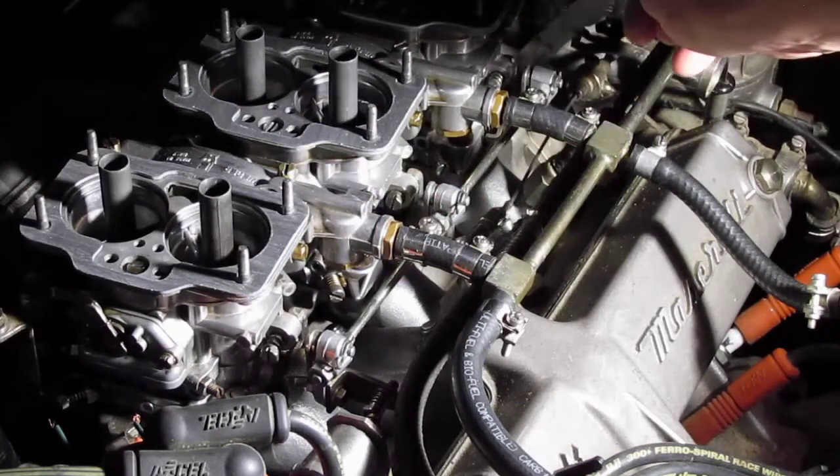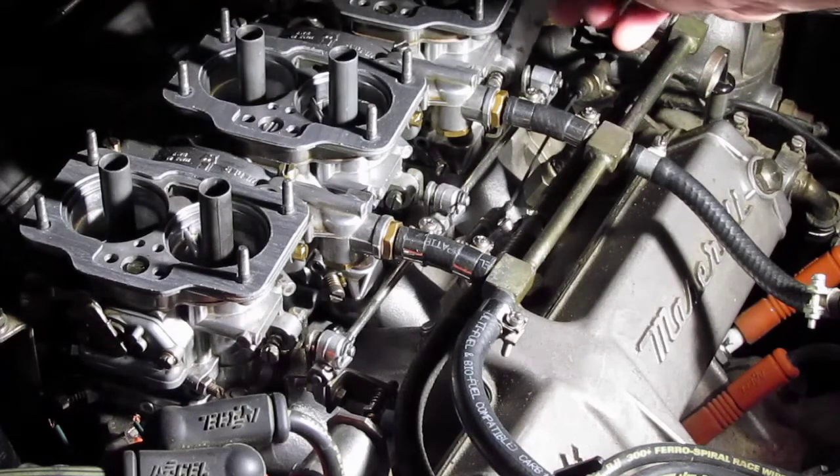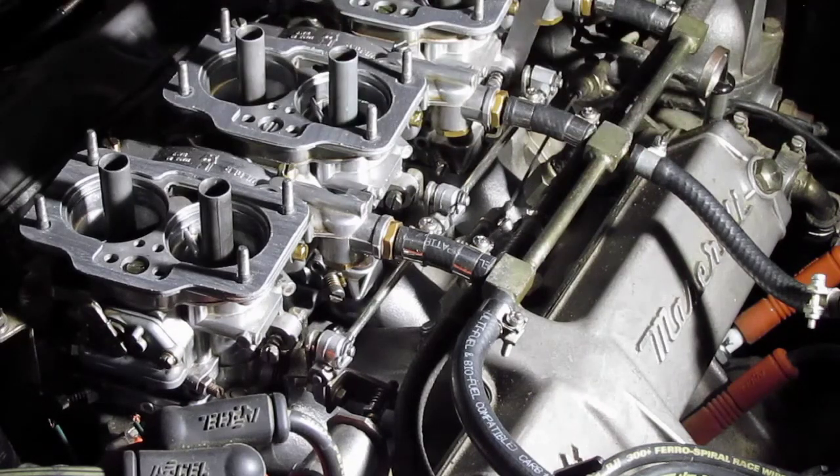And the front carburetor also. The thickness of this metal bar is just a little less than a quarter inch. So when this car is started up, the front and the rear carburetors will be pulling a little less air and hopefully the car will idle a little more smoothly.